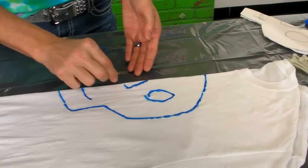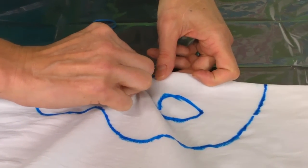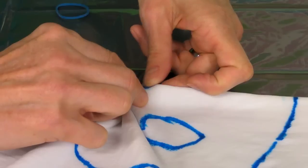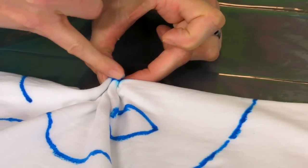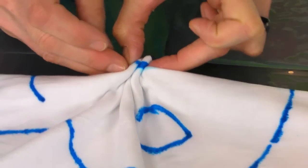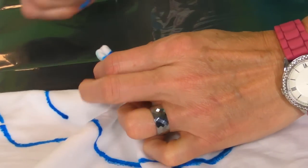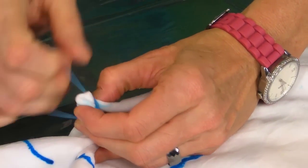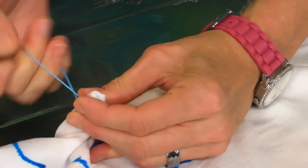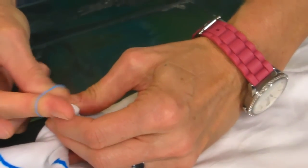So first thing we're going to do is pleat his nose. You just pleat it in little small pleats until your line is a straight line and tie it off with a small rubber band. Take your time on these steps — this is the most important part of your design, so take your time and really try to get those pleated lines straight.